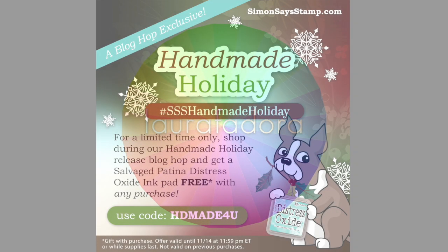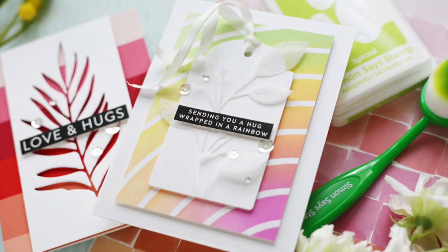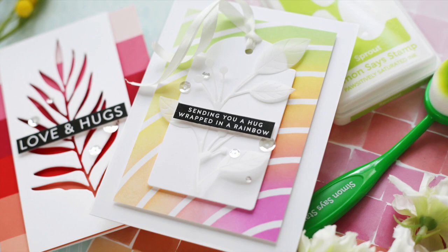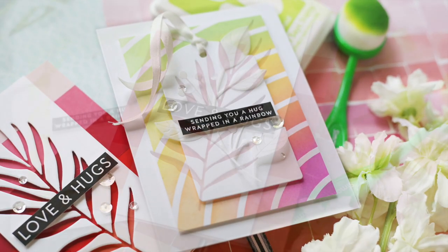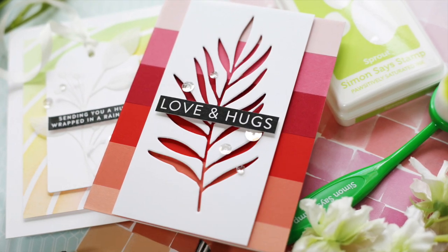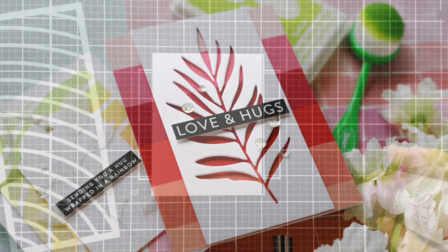Hi everybody, Lori here! Thank you so much for joining me today. I'm excited to be a part of the handmade holiday release blog hop with Simon Says Stamp, and I have a couple of fun projects to share with you using several new goodies from this latest handmade holiday release.